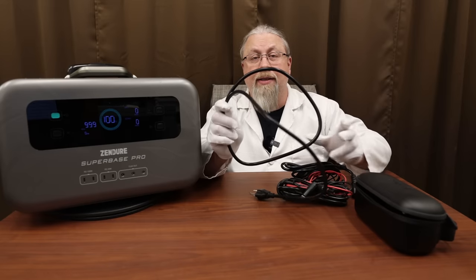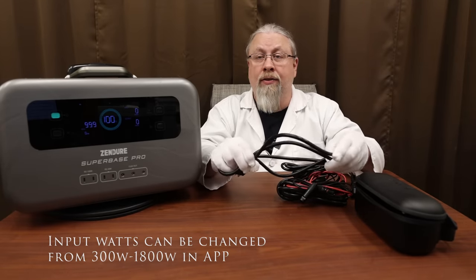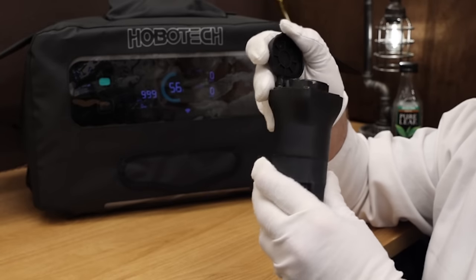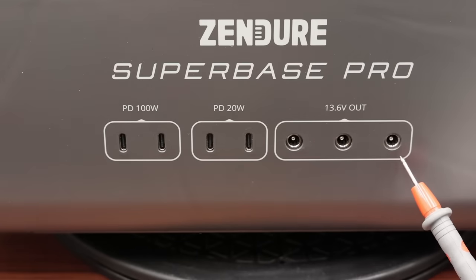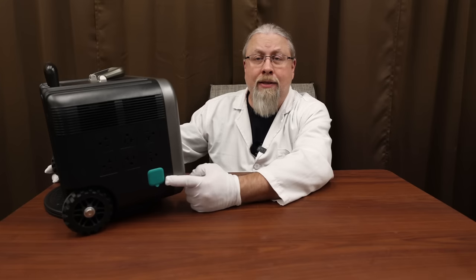You can also charge from an AC wall outlet or a gas, propane, or diesel generator — takes about an hour and a half at 1800 watts. There's an optional EV charger at about the same charge time, and also an optional 12 volt car charger which is not included. As for 12 volt outputs, you have four total: three on the front that are 5521 barrel plugs and a single 12 volt car cigarette lighter accessory output on the side.